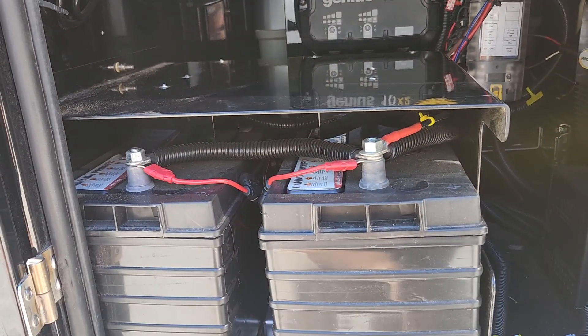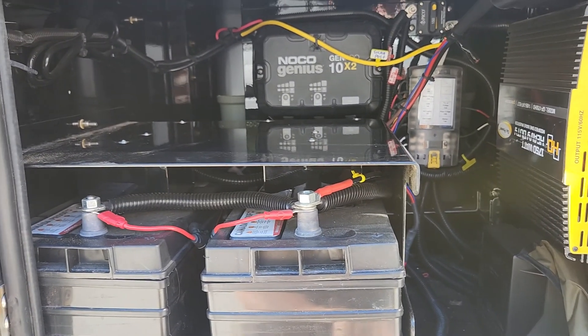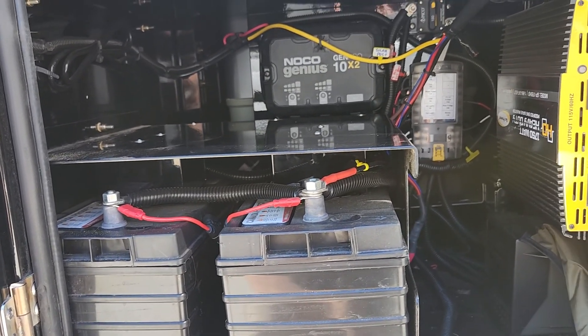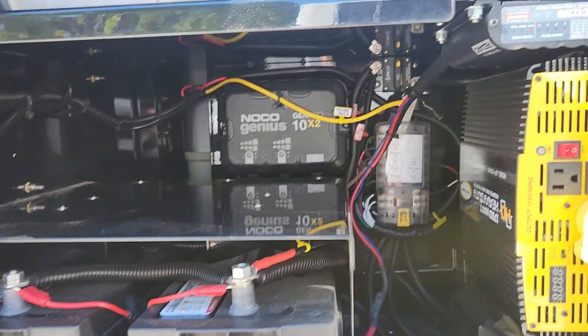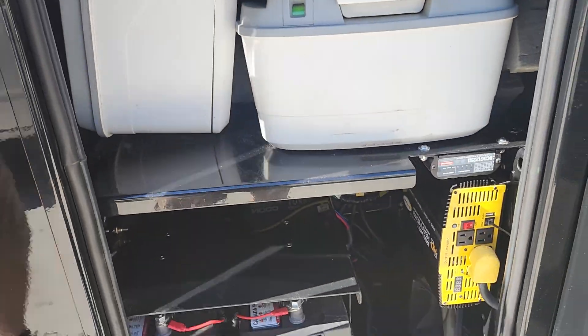These are lead-acid type batteries and I do plan to go lithium eventually. I've had these 10 months with no problems — I've gone three to four days and never had to worry about discharging the batteries because of my setup. I'm sure I could go weeks at a time, but for peace of mind down the road I'm going to go with lithium.